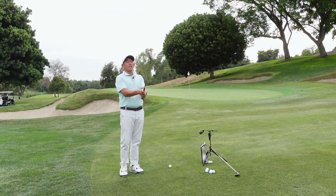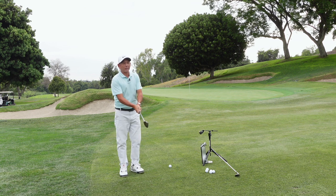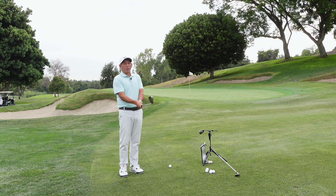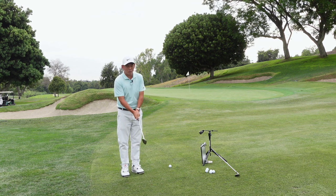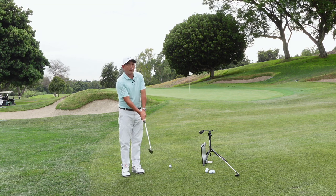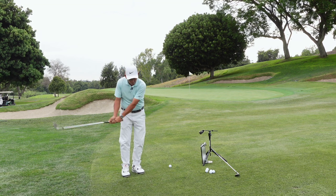It's the basic draw chip because there's the least amount of things that happen in the back of the right wrist. To hit the basic draw chip, I like the ball in the middle of the stance, slightly open stance, hands slightly ahead, club back a little inside, swing it a little bit out.